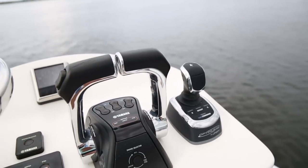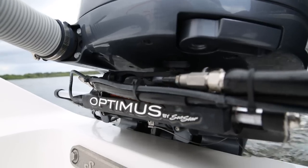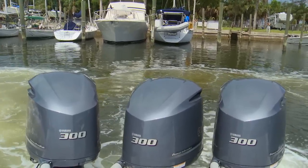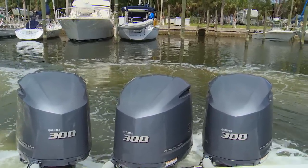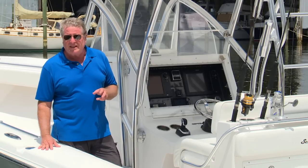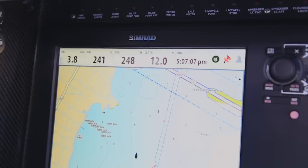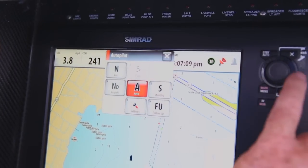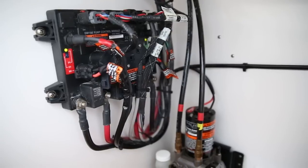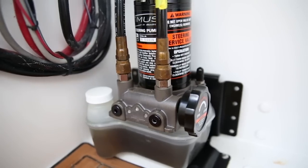Multi-station controls are easy. Simple redundant non-contact rudder position sensors let the system orient engine thrust for easiest maneuvering. The Optimus 360 system is NEMA 2000 capable, meaning it will integrate with select autopilot systems. Maintenance is easy and mess-free, thanks to an easy-access fill port on the pump rather than the helm itself.